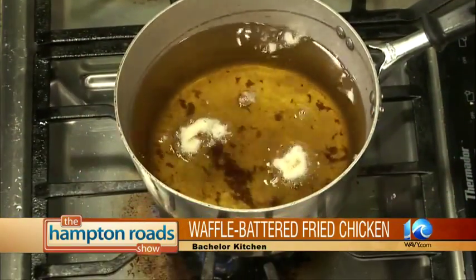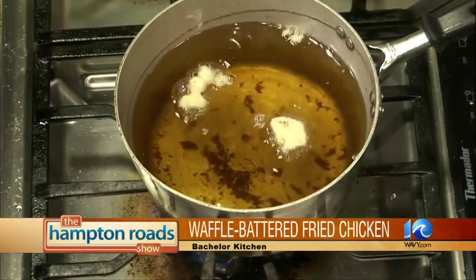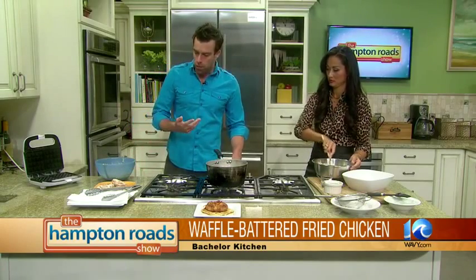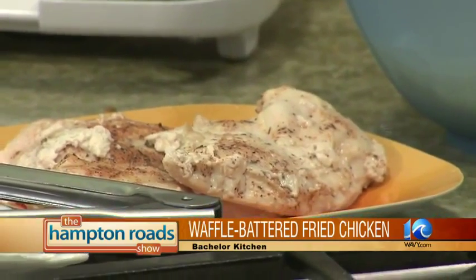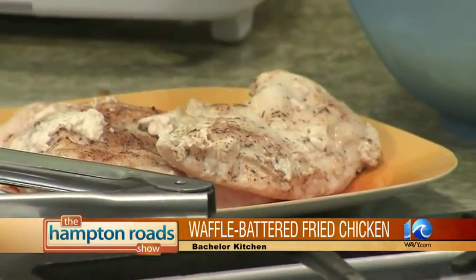Going back to the chicken — I slow cooked it for about an hour at 300 degrees, and I also seasoned it. I used a Cajun seasoning: a little bit of salt, pepper, a little bit of cayenne pepper, a little bit of chili powder, some paprika, some thyme. Really, use whatever you'd like — it's up to you.